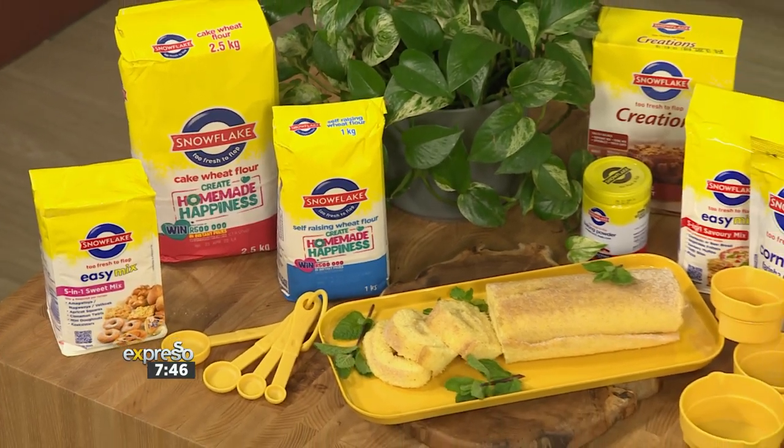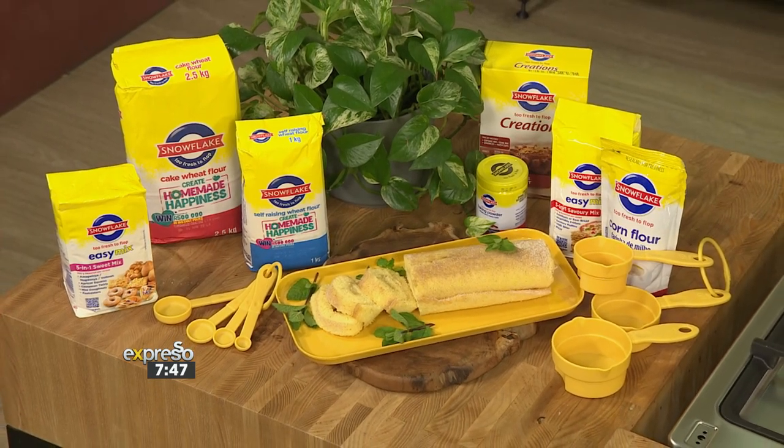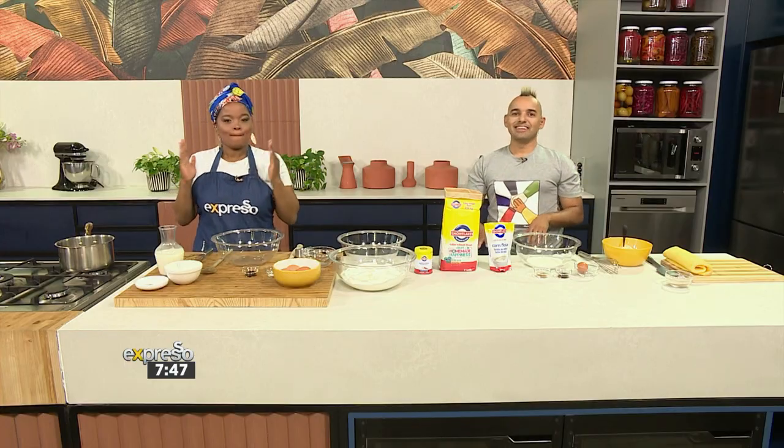It's the perfect flop-proof treat to share a little homemade happiness with your loved ones this Heritage Day. Chef Chumi is back — I called her back just before she left and said you must stay for this. She mentioned she had a duo of her own, so let's show you how we duo in the kitchen.